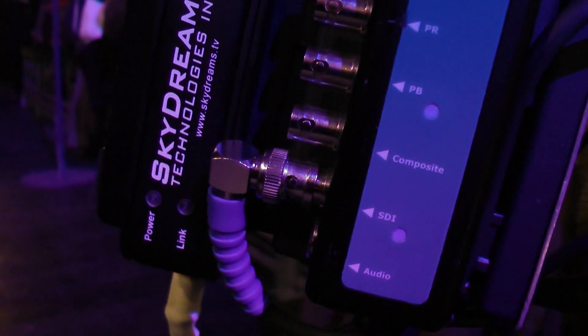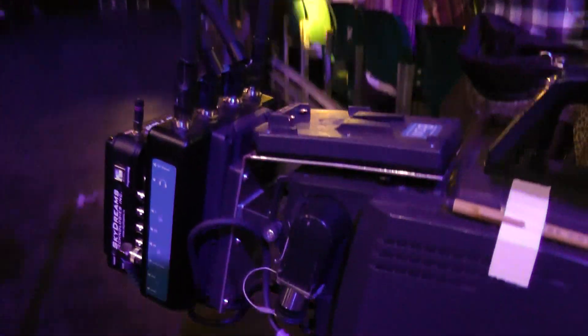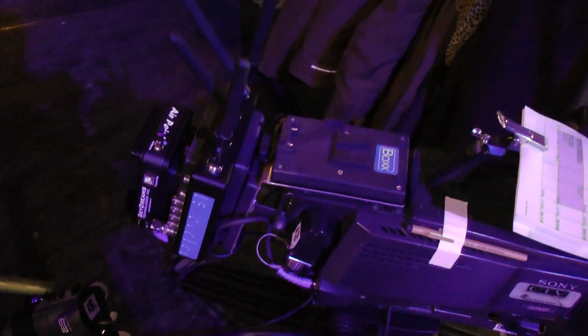And then we've got the HD-SDI coming out of the camera and going into the SDI slot on the transmitter. And so that's the setup that we do for a shoulder situation on a 1500.